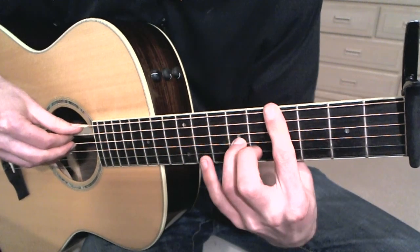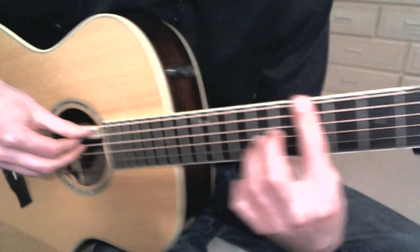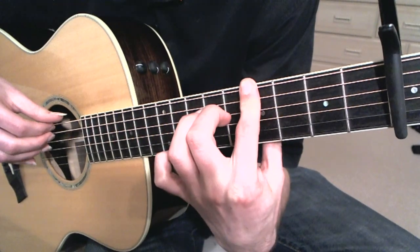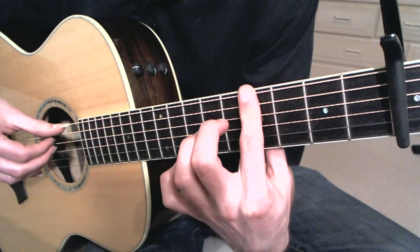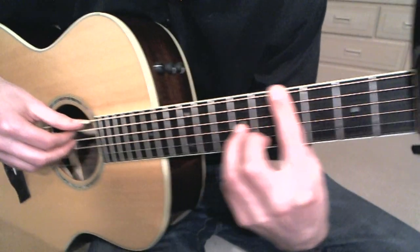And the chorus — this is where we have to do this chord. It's a partial bar on strings 4, 5, and 6 on the 7th fret of the guitar, with the side of my ring finger on the 9th fret of the 4th string.